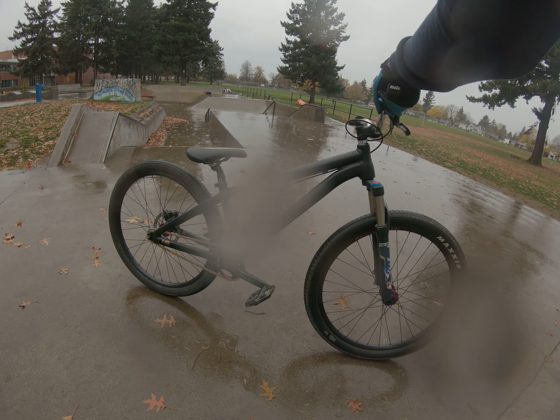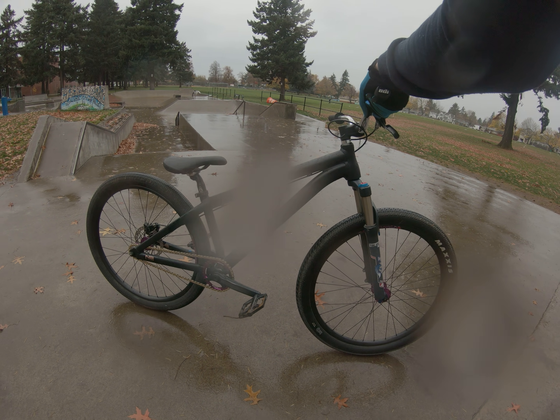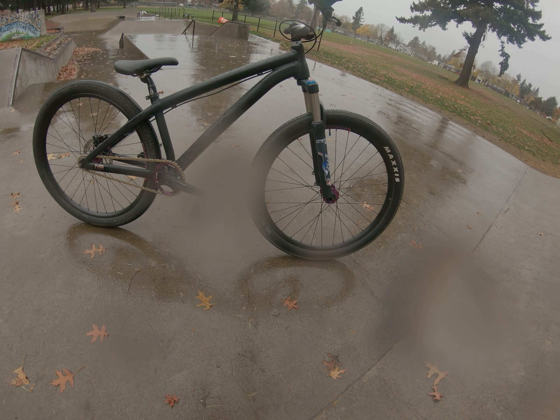Ridden the frame at dirt jumps, pump tracks, and here at Glen Haven Skate Park. The weather is horrible — 10 to 15 mile an hour winds, it's raining, there are leaves everywhere, so it's slippery and sketchy. I also just put a new fork on here that's a pound lighter than the last one.